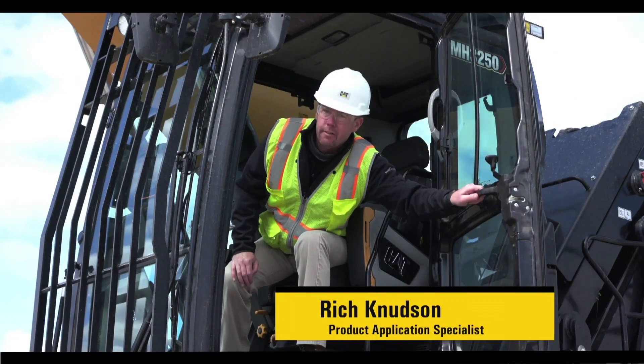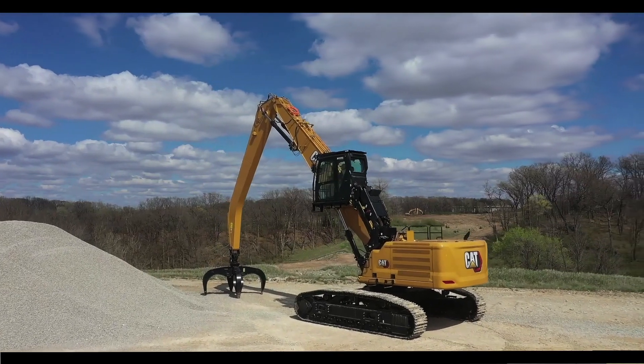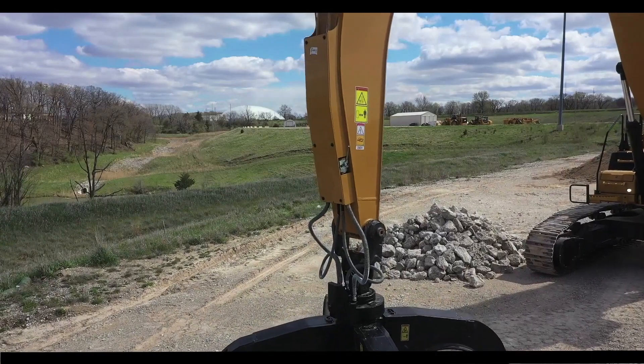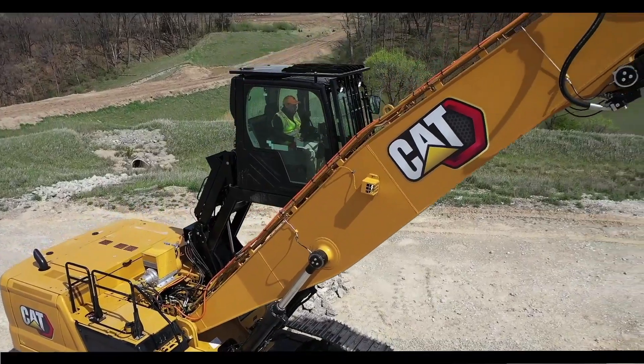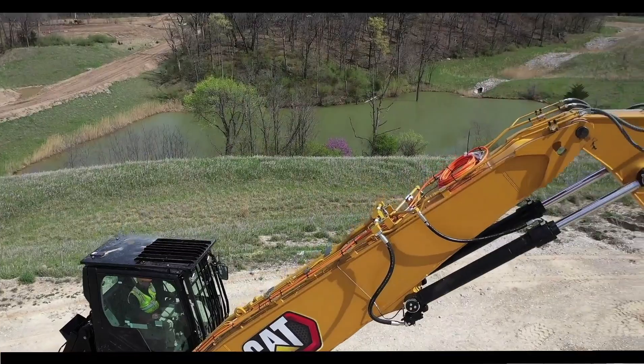Thanks Vincent. Leveraging the 330D and 345C material handler structures, the boom, stick and other high stress areas are reinforced with thick, multi-plate fabrications, castings and forgings to ensure quality and reliability. Standard boom and stick lowering check valves enhance job site safety.